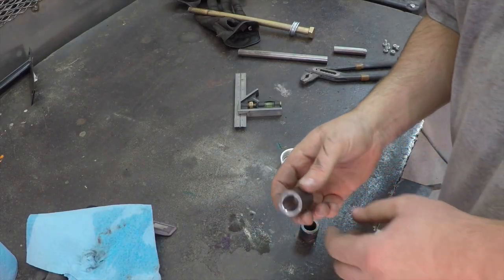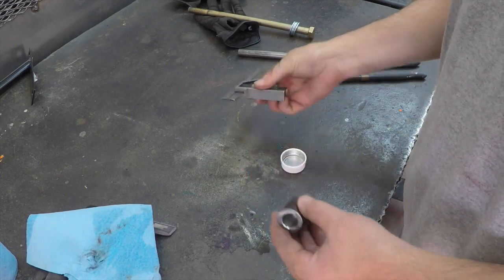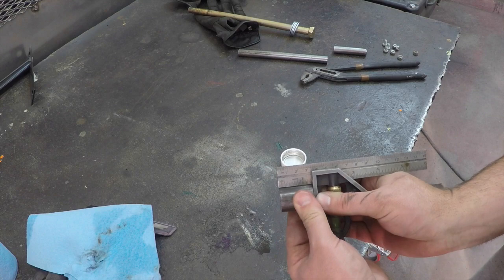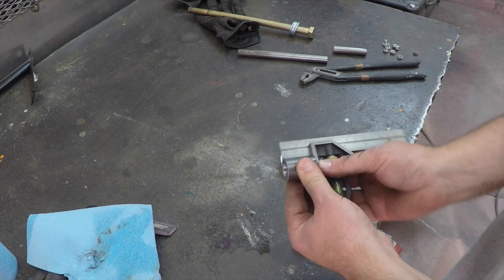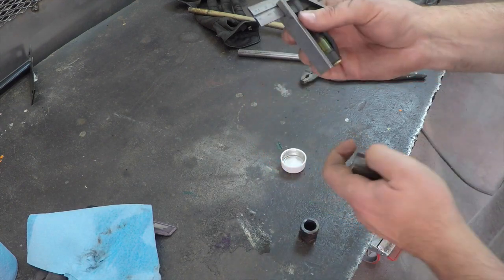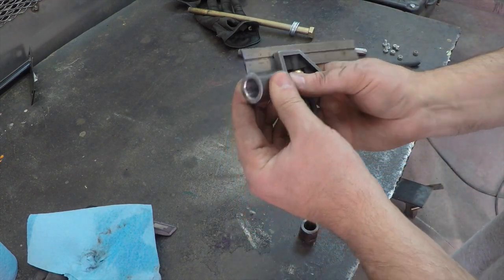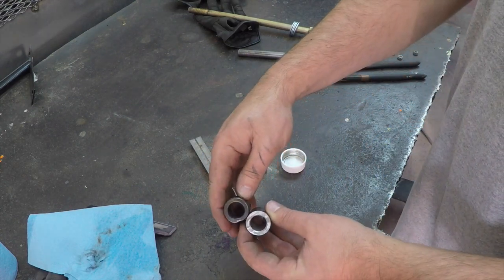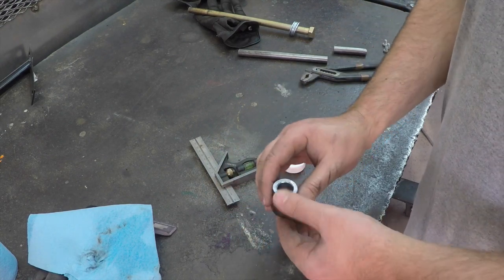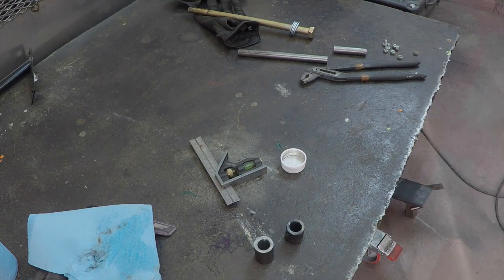There's our bung that we made — got it milled perfectly square, you can see it's square on both sides. I took this dimension off of the known good one over there and you can see it's dead on. Here's the one we cut off — pretty big difference there. We'll get that tack welded on there and go from there.